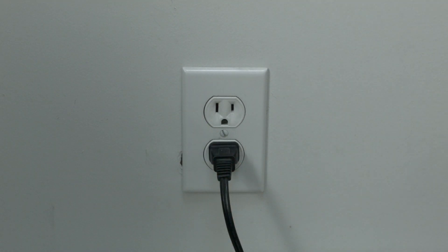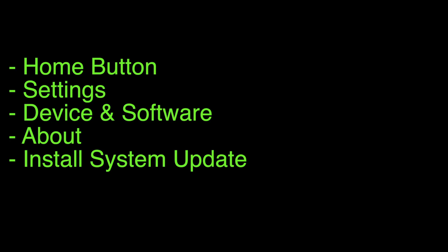In most cases, this will solve, believe it or not, a lot of your problems. If this doesn't take care of your problem, you can do the software update. To perform the update on most Toshiba TVs, including the Toshiba Fire TV edition,